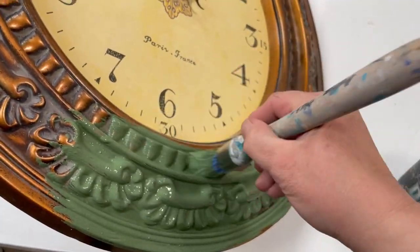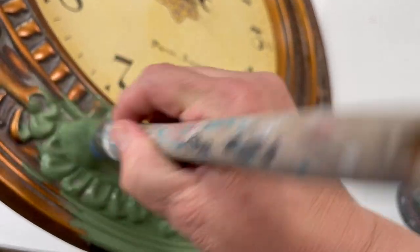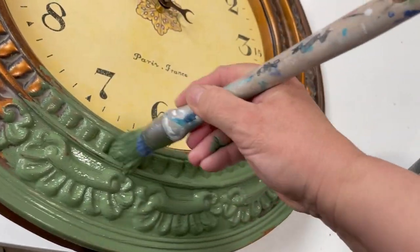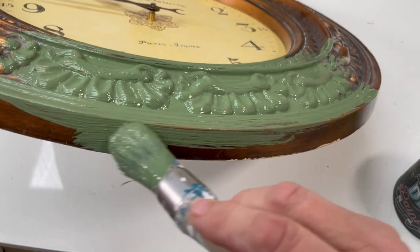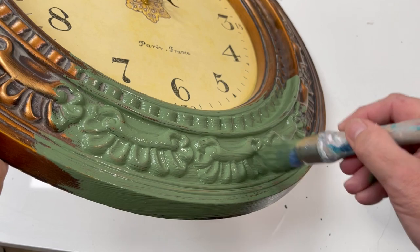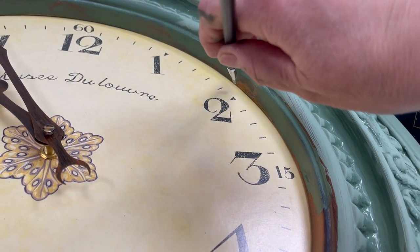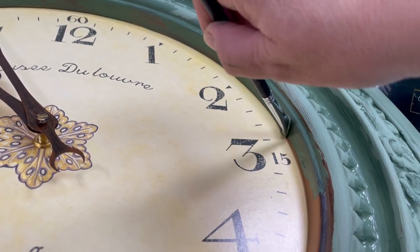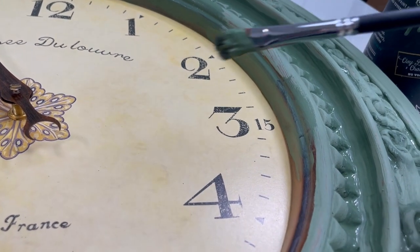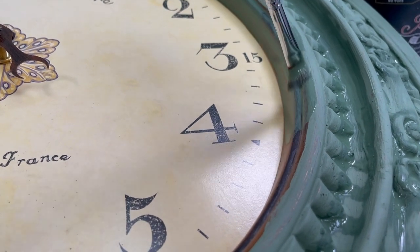Here I'm using my French tip, and what that's doing is just allowing me to get right into all the crevices. I didn't want to get the green on the face of this, and I really didn't want to tape it off, so all I'm doing is using my artist brush and very carefully working around it.